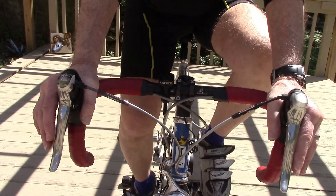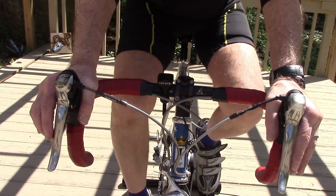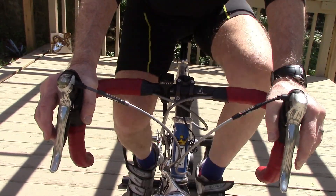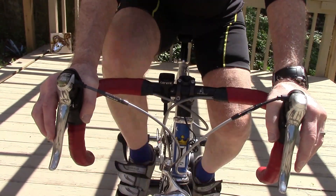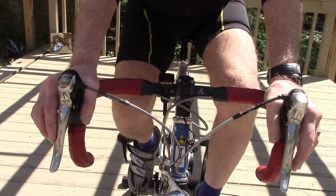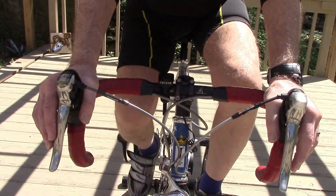When you're in the large chainring and you're approaching an uphill, shift to the small chainring and at the same time shift twice with your other hand to a smaller cog, and your cadence will be maintained. Then you can adjust that as you head up the hill.